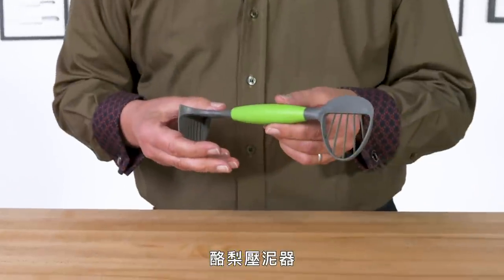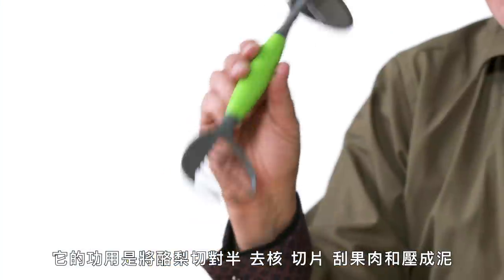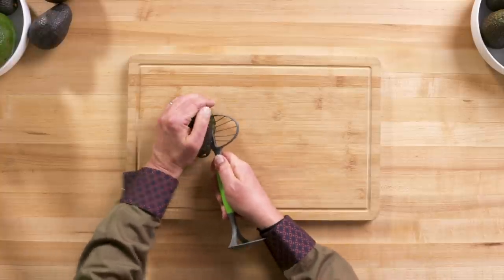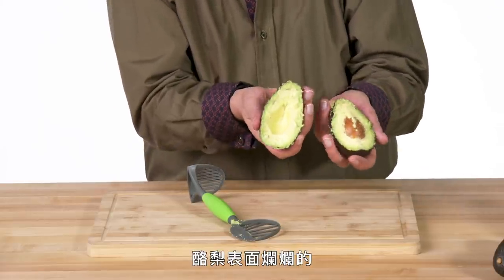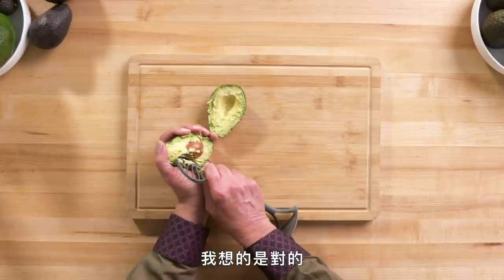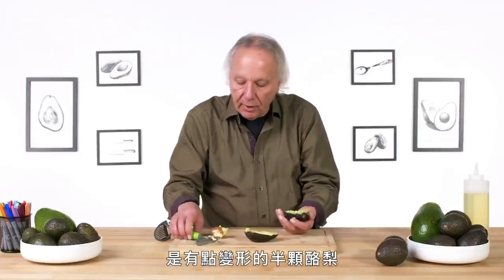Avocado masher. This is a five-in-one tool. Its purpose in life is to split, pit, slice, scoop, and mash — that's a lot of things to do. Let's see if the serrated edge is going to cut through. And I think it's doing that — the serrations are big enough so that at least it's cutting through the skin. A rather mashed surface of the avocado. This is used to remove the pit. I'm a little skeptical. And I am right — so what I end up with now is a somewhat mangled half of an avocado.